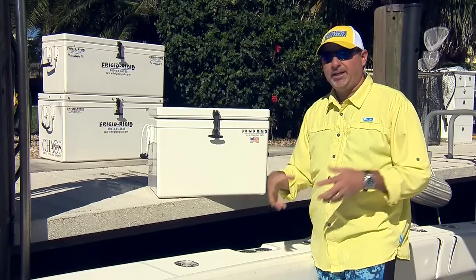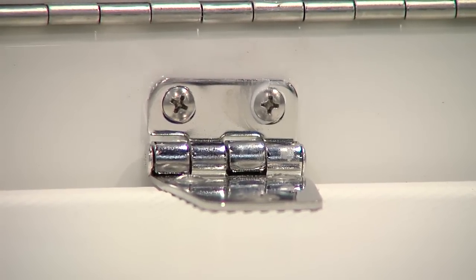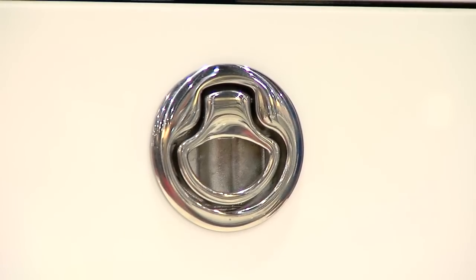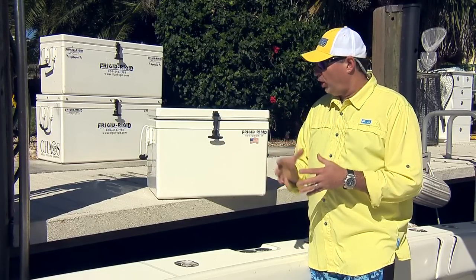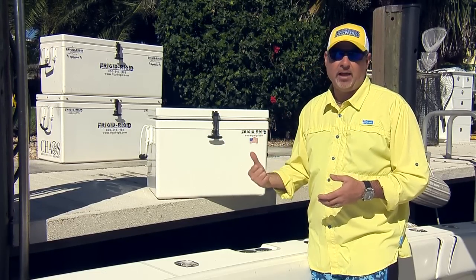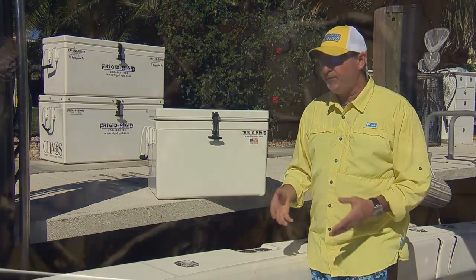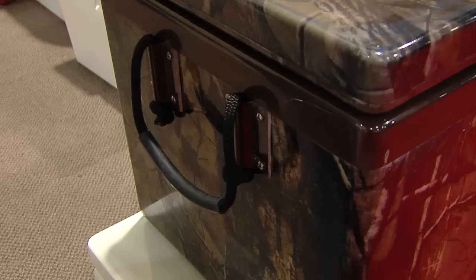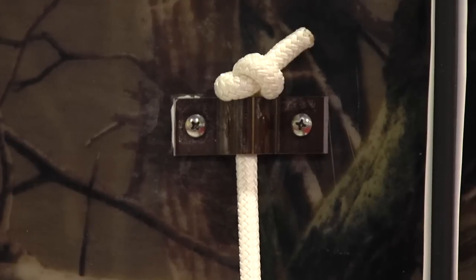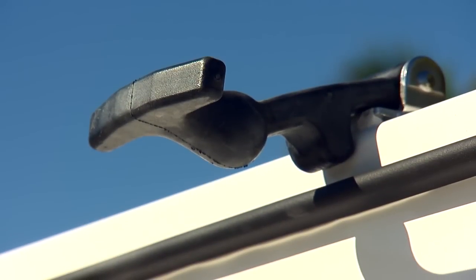There are additional features that really separate this from the competition. All of the hardware is stainless steel — 316 stainless steel hinges and screws. More importantly, there are backing plates integrated into the cooler where all that hardware connects, so you can count on those connections lasting the lifetime of the cooler. Screws aren't going to pop out, hinges aren't going to fall off, and they're not going to rust or pit.